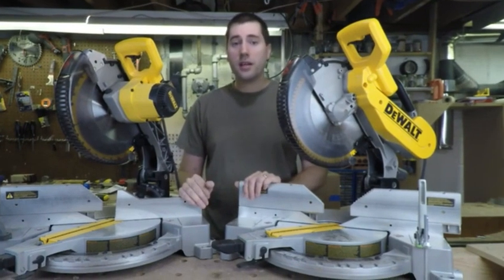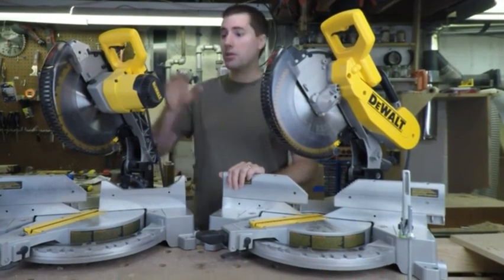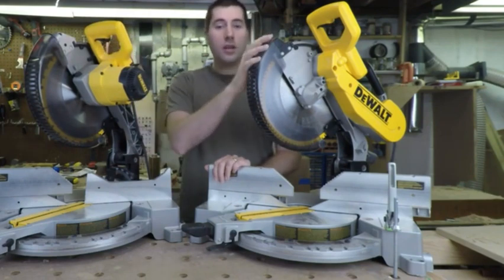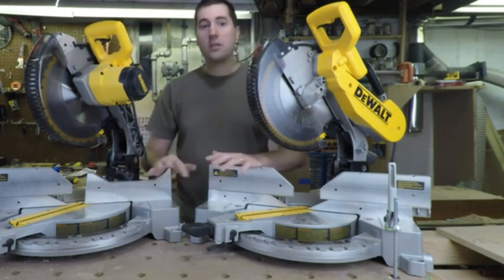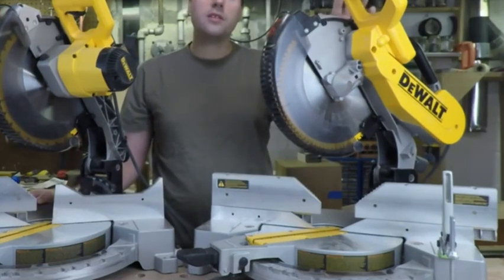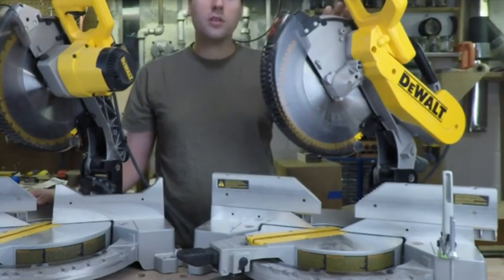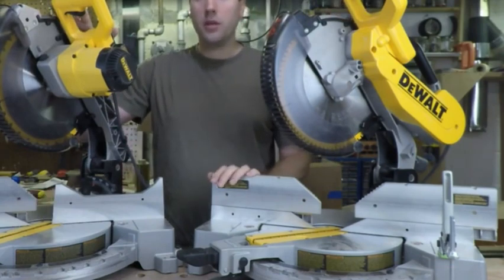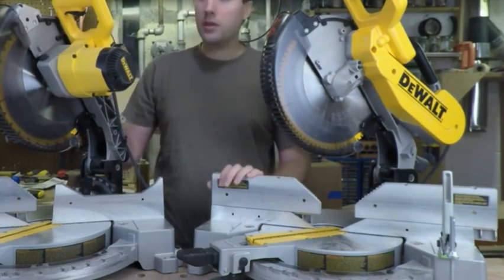Both saws take the exact same accessories. This saw I actually have equipped with a white light — you can put one of those on here — or a laser, extended fences; that all works the same between both saws. Because the DW716 is belt-driven, it does sound a little bit different and runs a little bit slower at 3,800 RPM, while the DW715 runs at 4,000 RPM. Not really going to make any difference in any real-life situation.